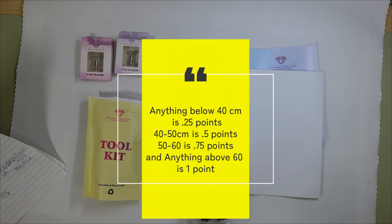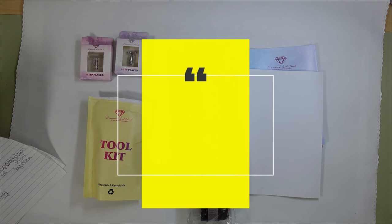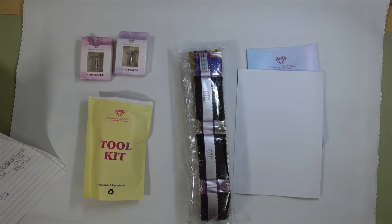Anything below 40 centimeters is 0.25 points. 40 to 50 is 0.5. 50 to 60 is 0.75. 60 and above is 1 point — and again, follow her on Instagram. She will be putting up a Google form starting the first of each month going till the 5th, so the first form will go up on March 1st, and the hashtag is #DPStashDown2024.